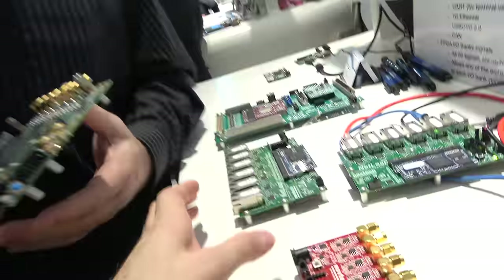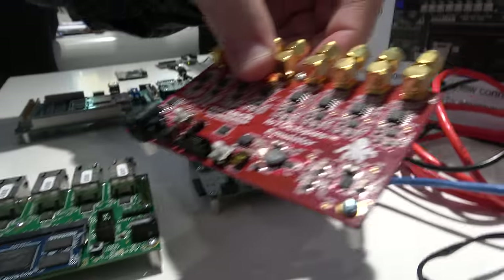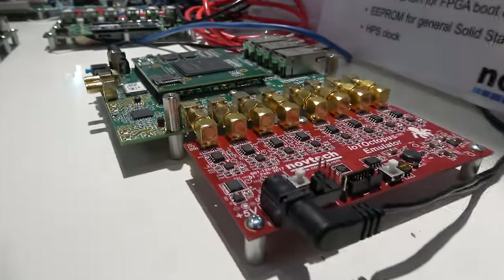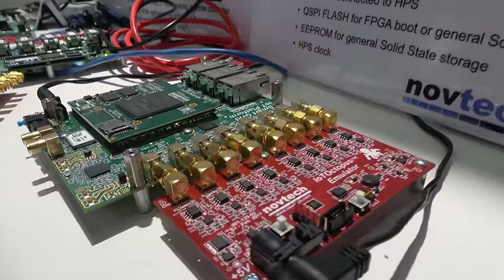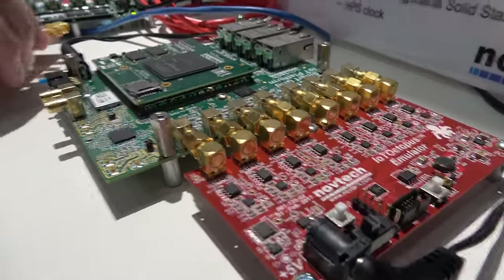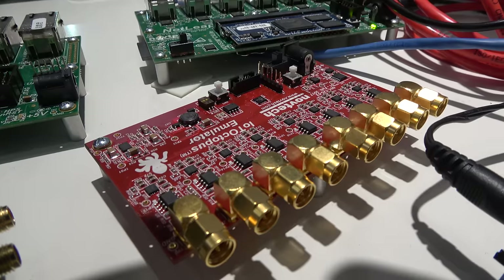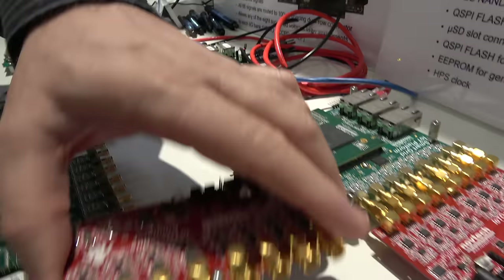There are even more solutions here. This one is an emulator — instead of connecting to your actual sensor or equipment right away, we provide you with a simulator. Each channel can create its own waveform, which allows you to develop your full solution before needing to connect to actual hardware. And of course it can work with medical equipment as well.